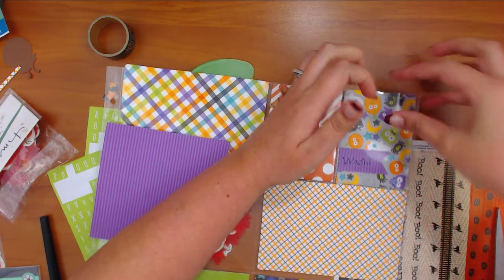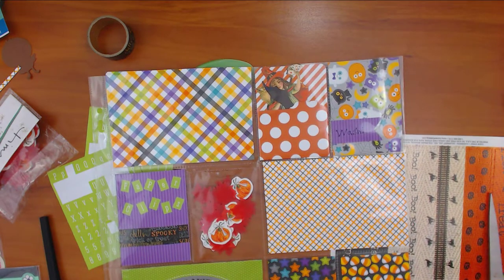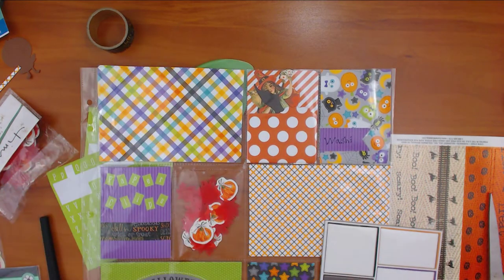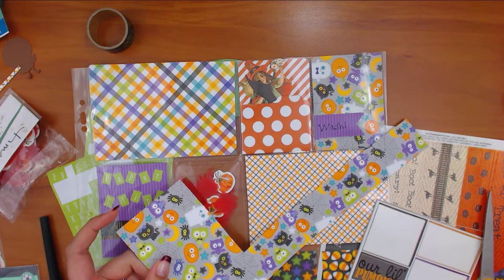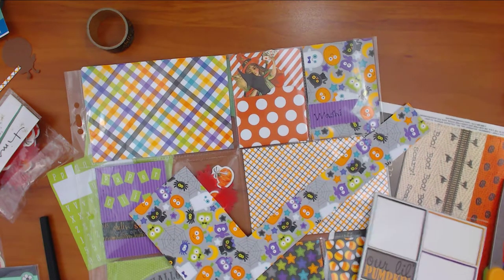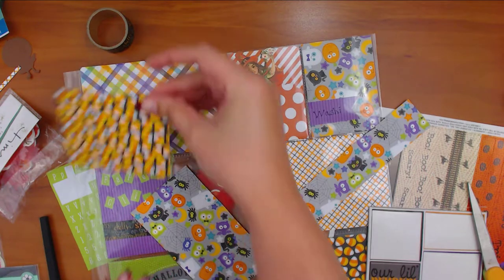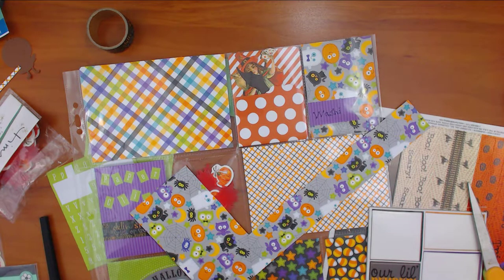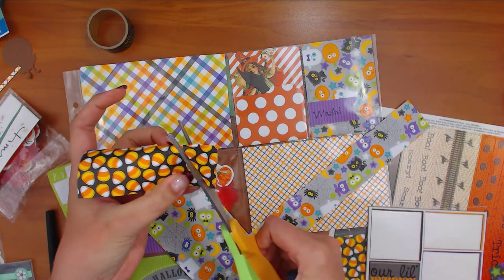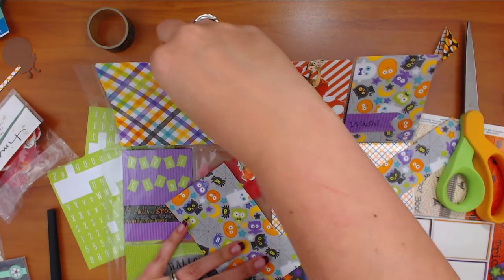There's a lot of people out there that might get intimidated by some of these extravagant pocket letters — more power to you for having all that talent, but I am not with you. The paper I'm using is Doodlebug Design — it's scraps, I've already scrapbooked with this before. I think I'm going to put candy corn shooting across there like a giant flag. I'm also using up my scraps — I like to use pocket letters as a way to use up your supplies. I mean, you don't have to, but economically I think that's a better idea.